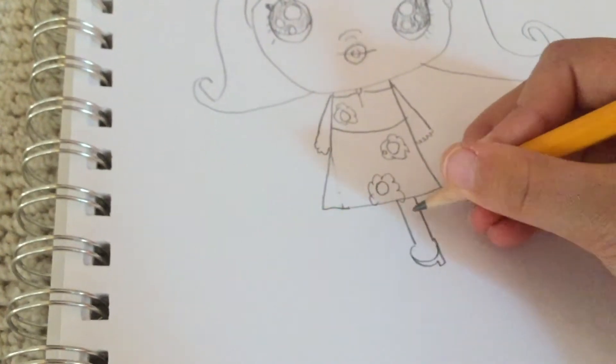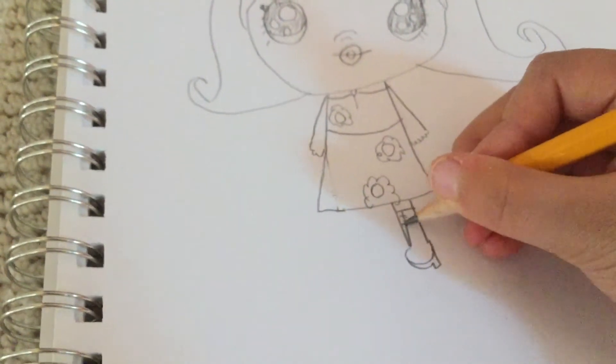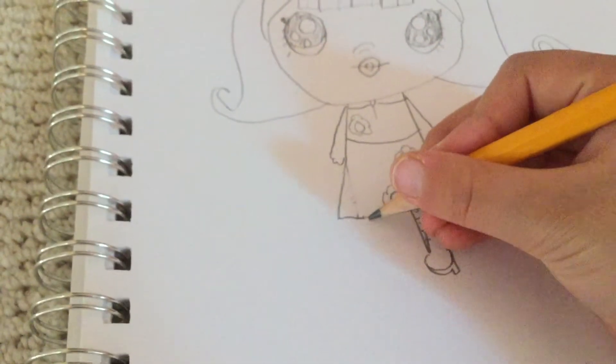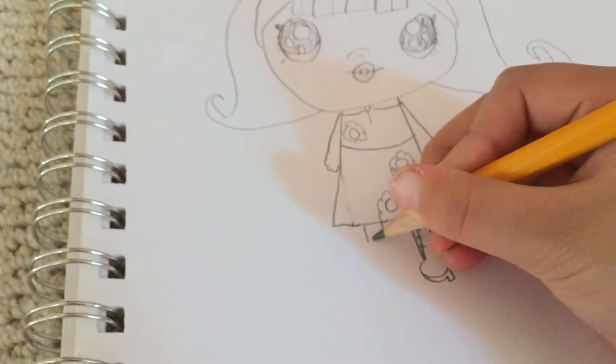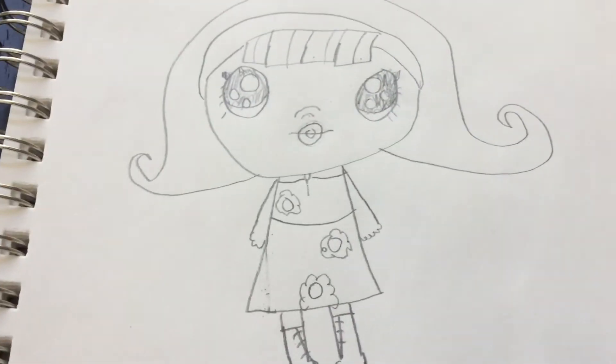I make the heel, then make a line and add the details. I'm going to do this next part in speed, so if you need to catch up just pause the video. Now I'm going to color in fast motion.